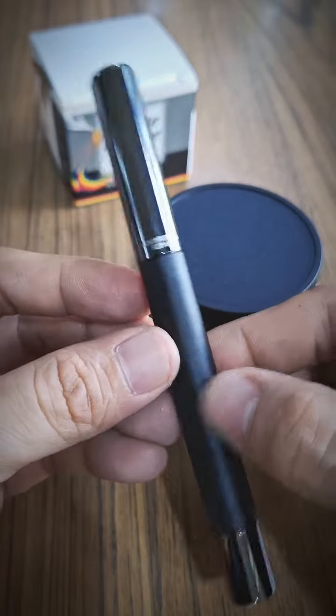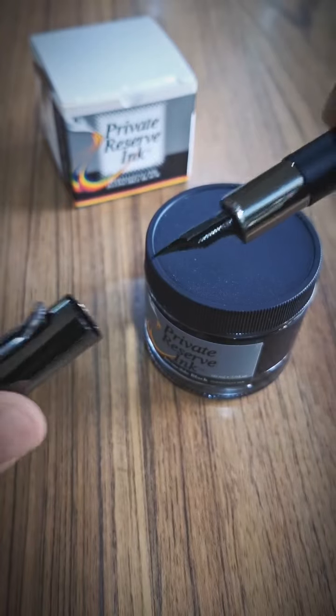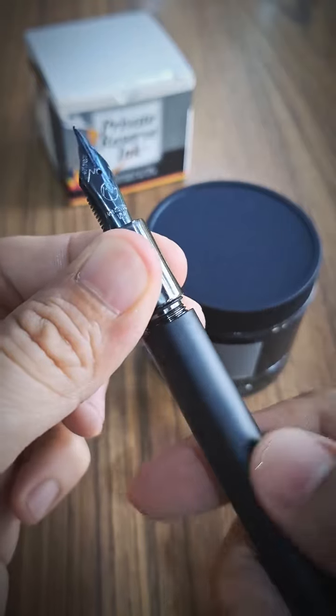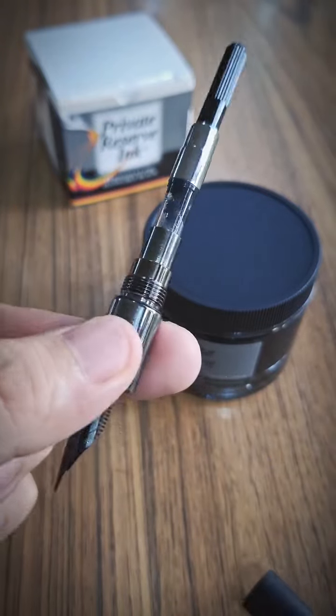Here's my Ritma and I'm gonna show you how to refill it with ink. Obviously first, I'm taking its magnetic cap off and I'm twisting its barrel off to separate it from its feed. And now I'm showing you its empty converter.